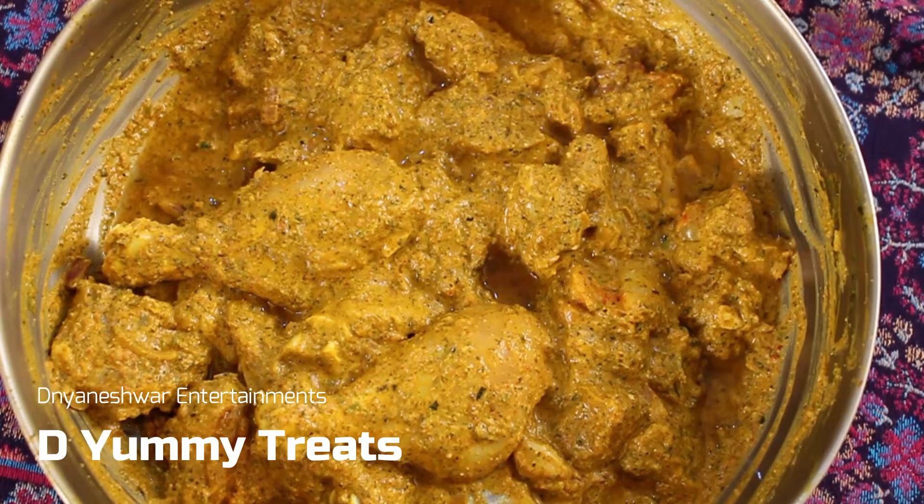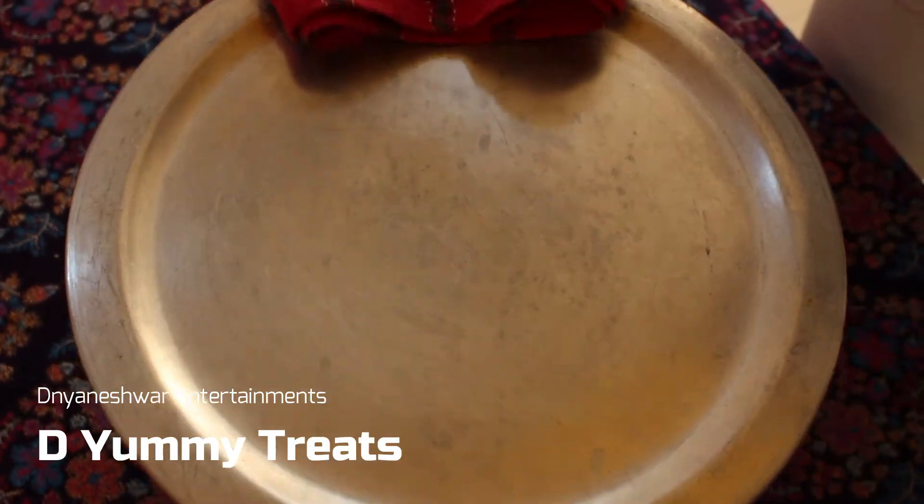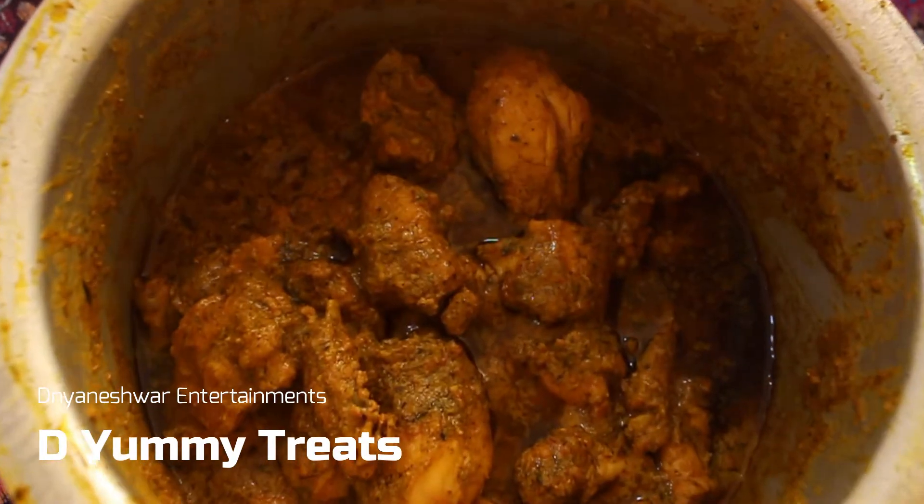Now we let the chicken marinate for two hours. So now it's time to prepare the chicken. The chicken is gonna get prepared in a snap. This is our marinated chicken, and now this is our chicken ready.